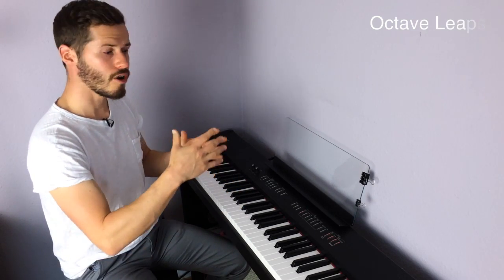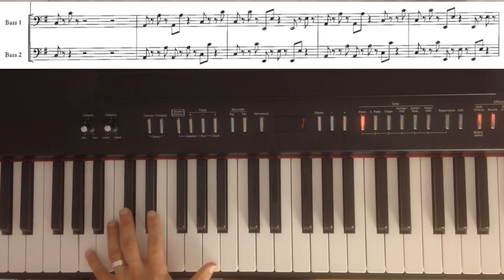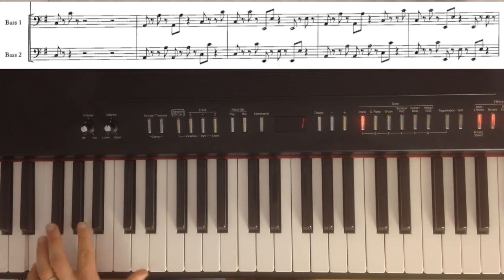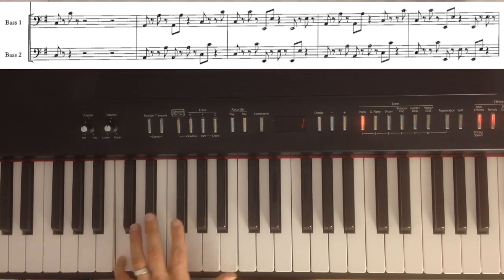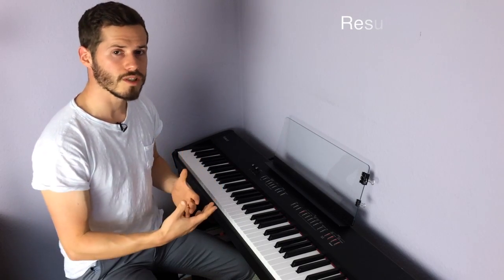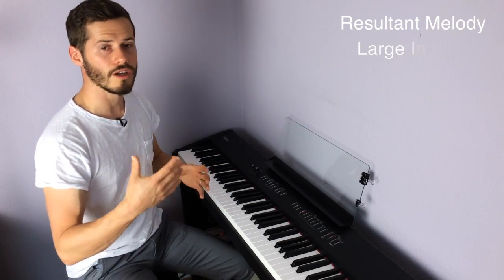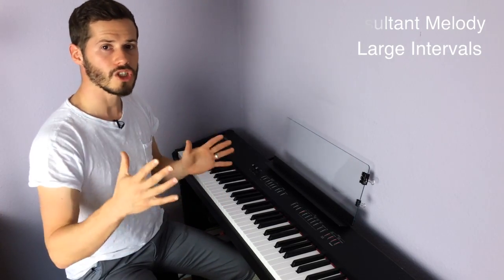The bass guitars enter at 43 seconds into the music and they play a two bar ostinato based on octave leaps of A, C and E. It goes something like this. The live guitar reinforces the resultant melody that comes as the interweaving guitars cause different notes to stand out louder than the rest, and this resultant melody also includes lots of leaps with large intervals.